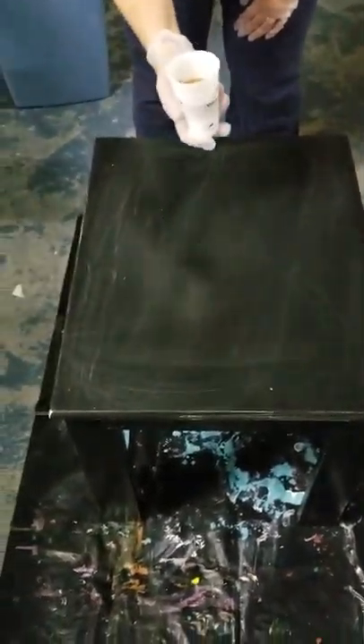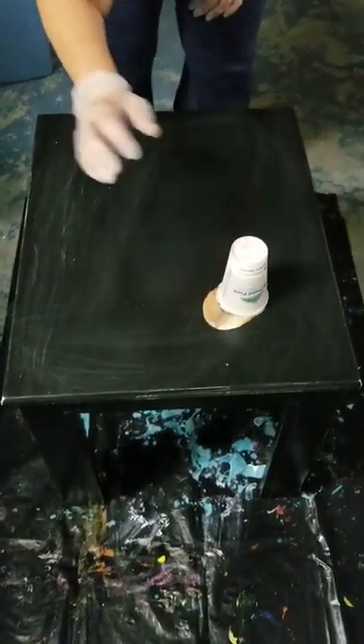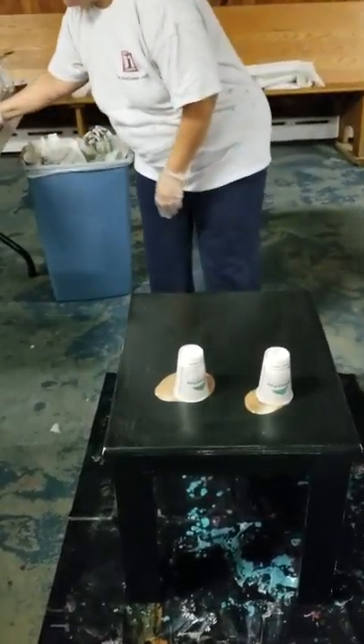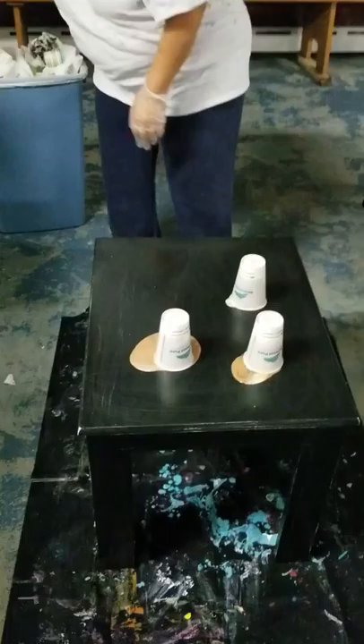All right, here's the table we're going to make. We're going to make magic. You're going to be quick with the cup. Ooh, that's a good one.